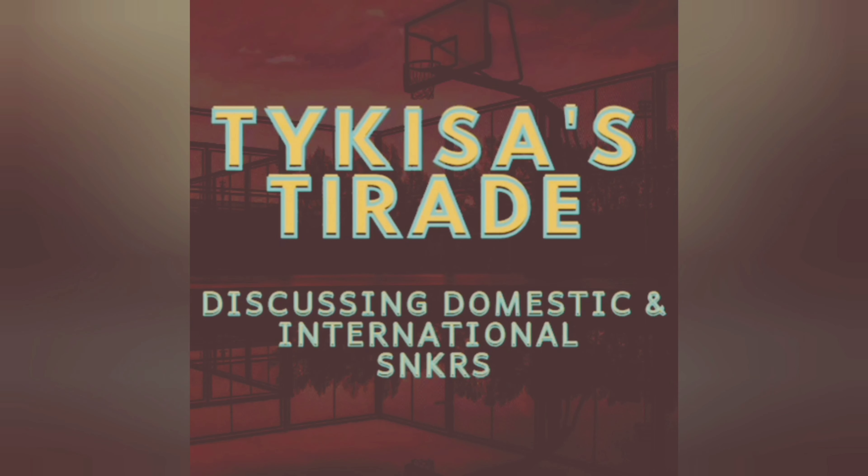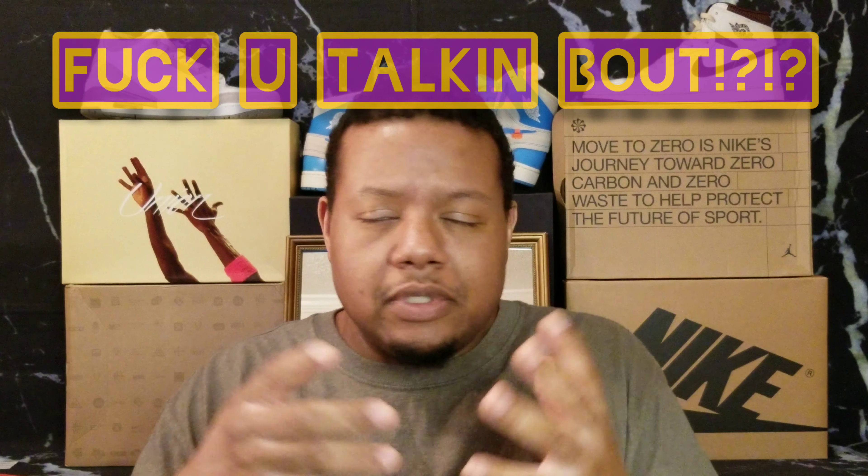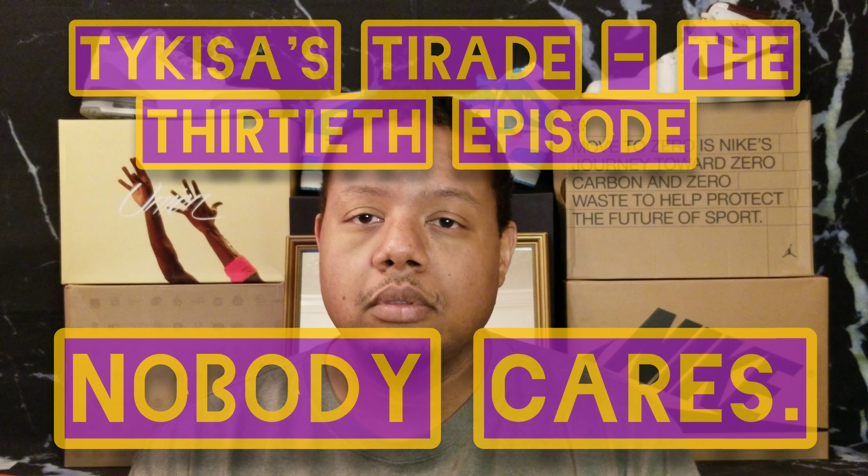Alright folks, getting right into this next one. Appreciate y'all coming on board. So what we're talking about today — the batches, the stitching, the inconsistencies, the color textures, the superfluous materials — that's the title for today: nobody cares. Shout out to Snide SB for coming out with a video on this.